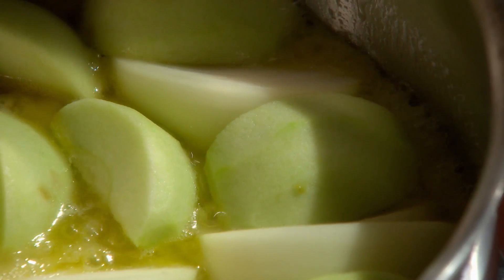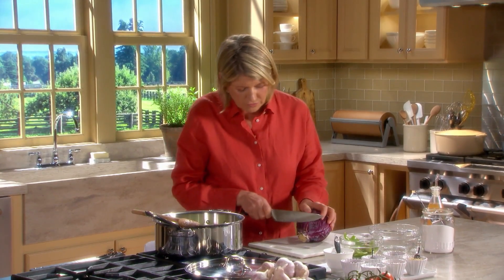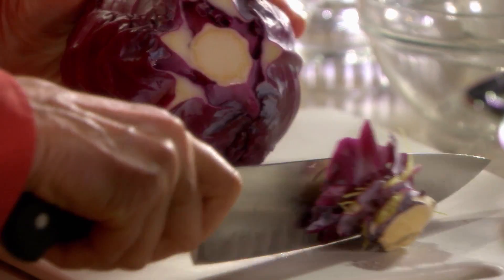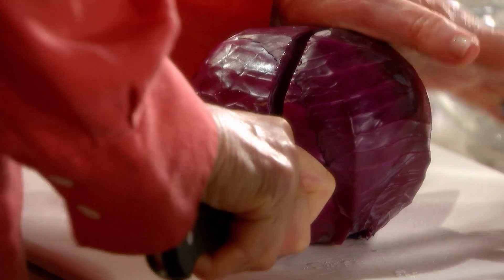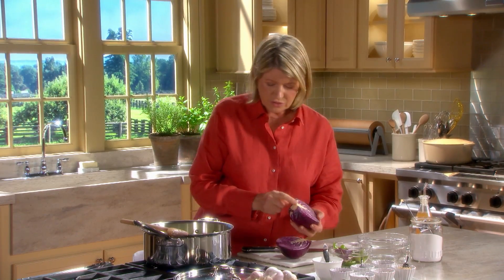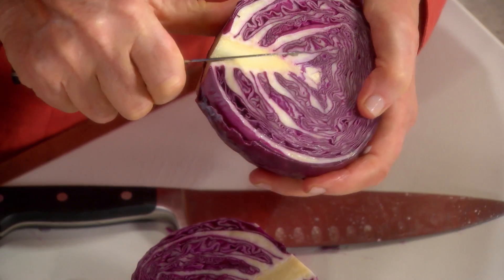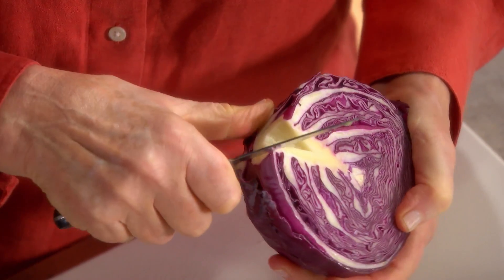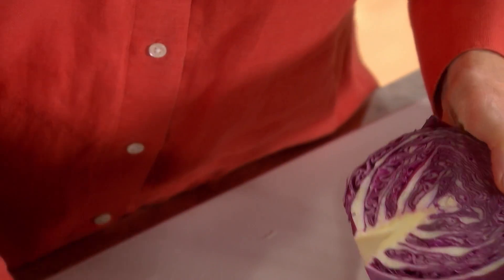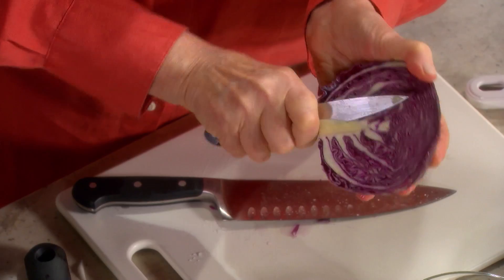Now the cabbage — a nice little head. I've removed the tough outer leaves, cut off the stem end, and cut the cabbage into eight pieces. There's a very hard core in the cabbage. We want the cabbage to hold together, so just take out a little bit of that center core — just enough to make it a little bit more tender, but not enough to make it fall apart.